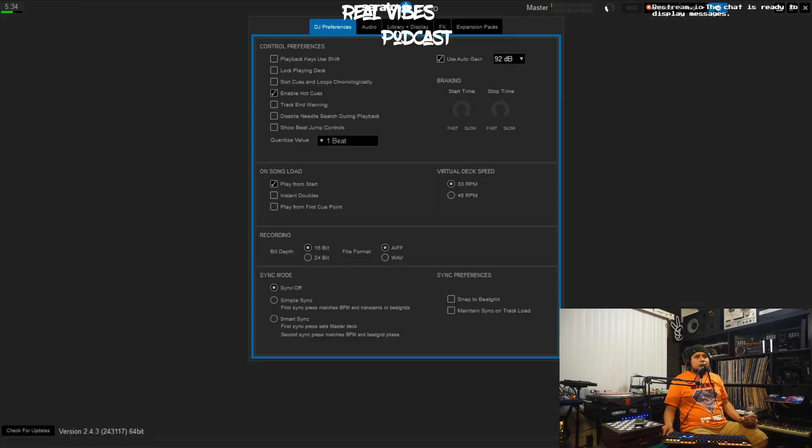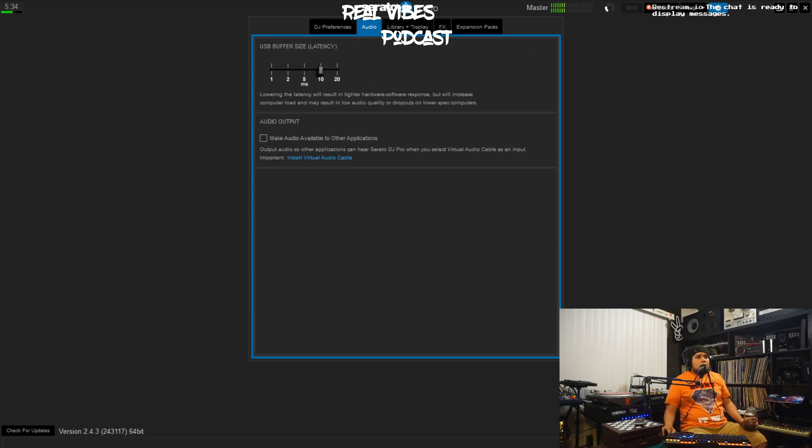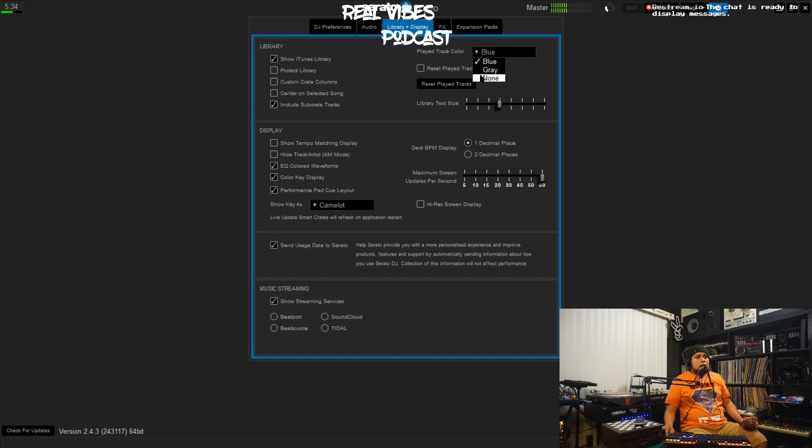Let's go over to our Settings. DJ preferences we'll save for another video, but for your library specifically: you can select what color you want your track to be once it's played. I'm a fan of the old-school green Scratch Live color — I don't know why they changed it to blue. If you use your iTunes library, you'll want to have that checked; I don't, so I unchecked it. If you don't use music streaming services, go ahead and uncheck those as well so none of them show up in your crate selection.